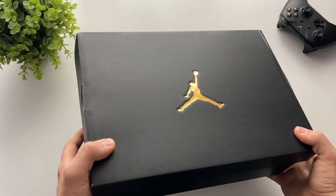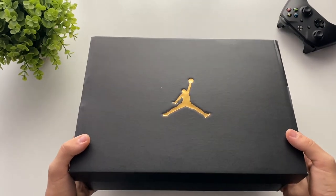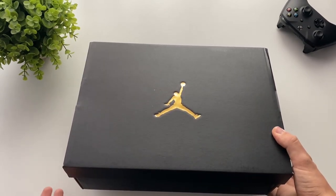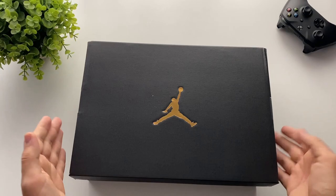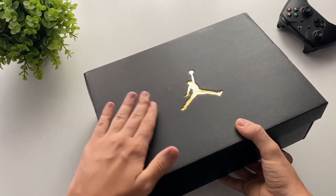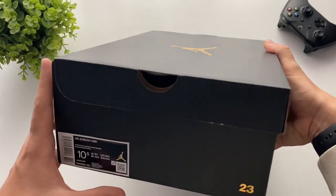It's high quality and I didn't expect this kind of quality from just a simple box for a shoe, because it's my first pair. Overall, it's very simple but it's very elegant and I really like it.